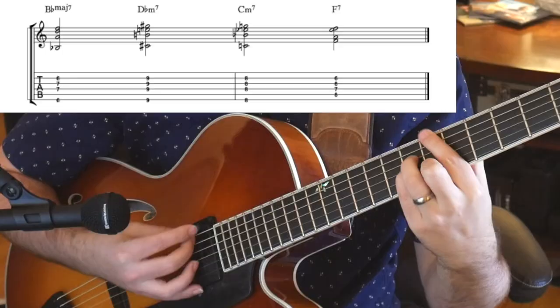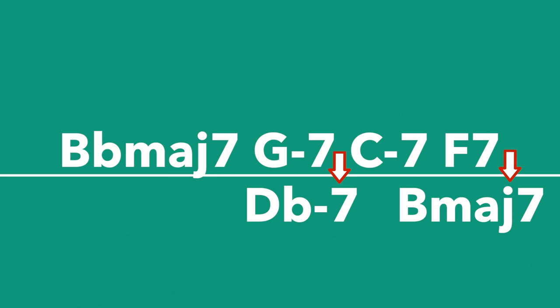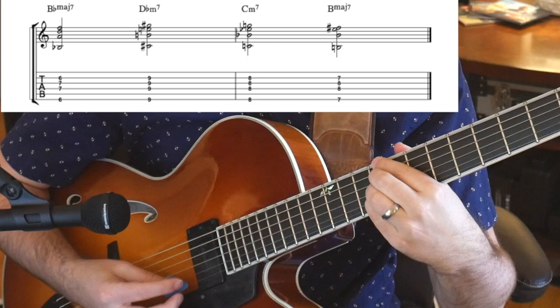So you can see this works really well. Our ears hear this as the same kind of sound as a five to one, because remember, it's all about tension and release. The next five to one is the F7 resolving to B flat seven. So we're just going to take F7 and replace it with B major seven. So instead of F7 to B flat seven, we're going to do B major seven to B flat major seven.